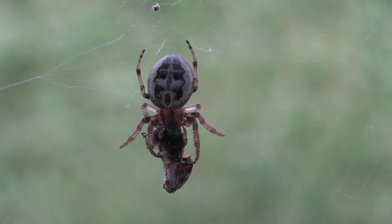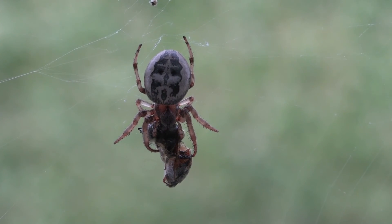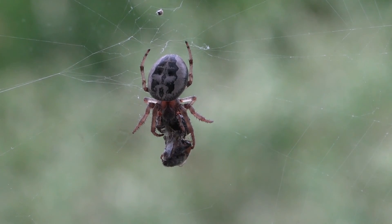I made this video to share with my grandson, but I decided to go ahead and post it on YouTube to share with anyone interested in spiders.